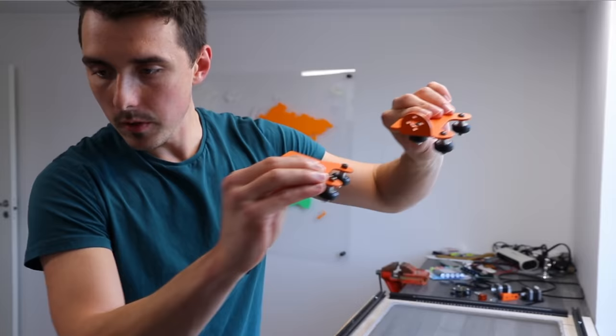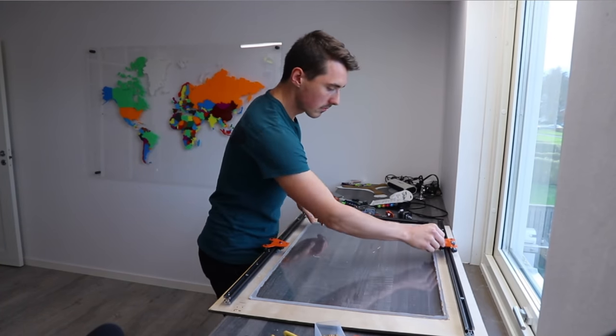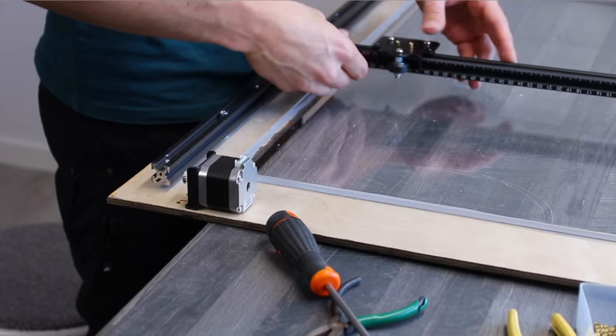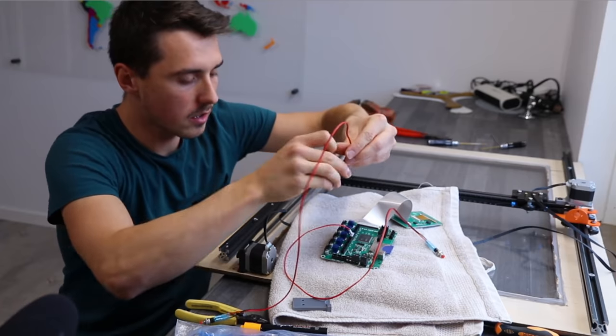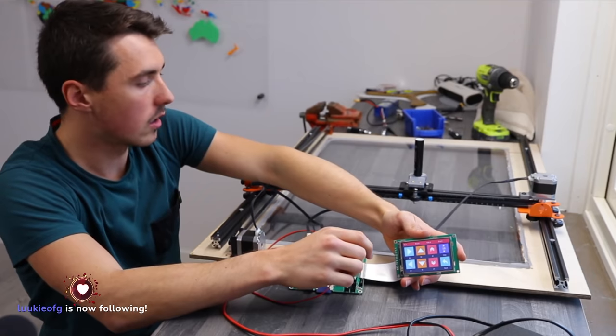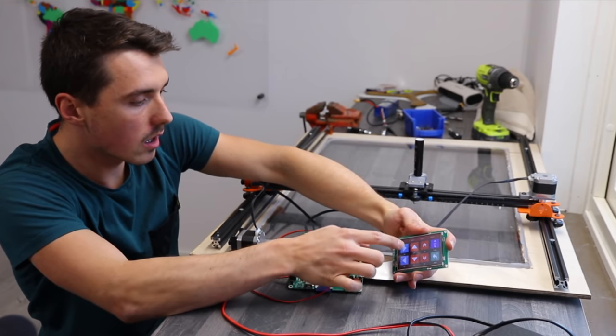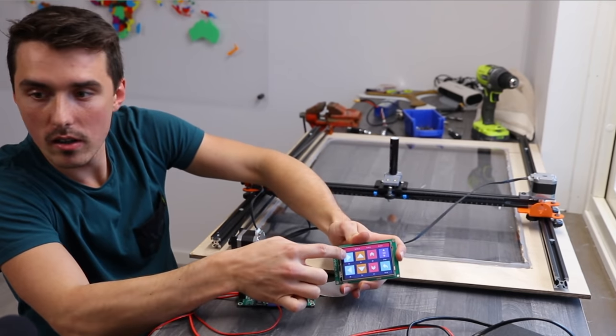These are the rollers that slide on the V-slot extrusions, and because the wheels are plastic they generate very little noise. I then added the X-axis and connected the wires, then 3D printed a solid marker holder without a spring-loaded mechanism, which I suspected could be a problem. Here I'm making sure the motors and the rollers work before the maiden voyage.